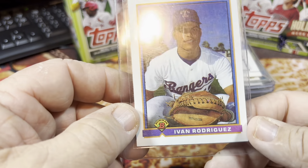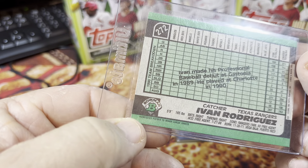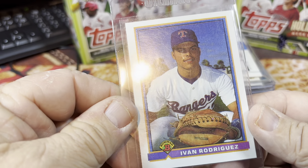I have an Ivan Rodriguez rookie card from 1989 Bowman. That is a pretty sweet card there.